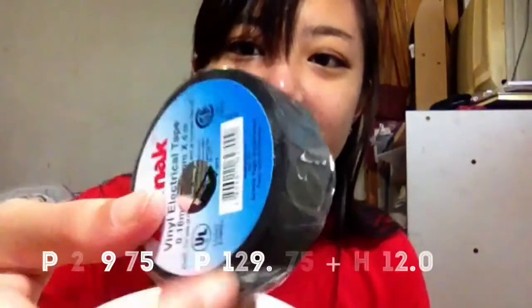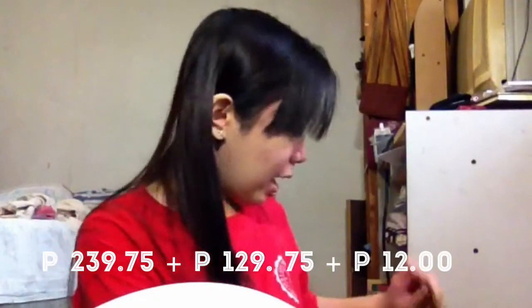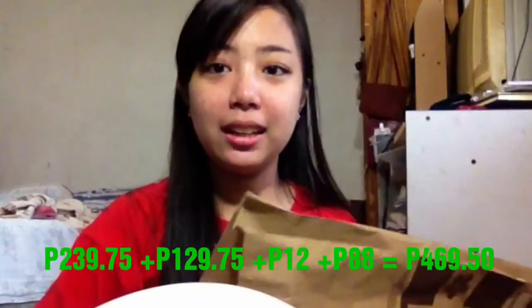Next, bumili rin ako ng vinyl na nagkakalagang P12 pesos. At, naghahanap ako ng tripod sa Ever — wala akong nahanap. Kaya, dito sa Japan Home Center, P88 pesos nakahanap ako na.